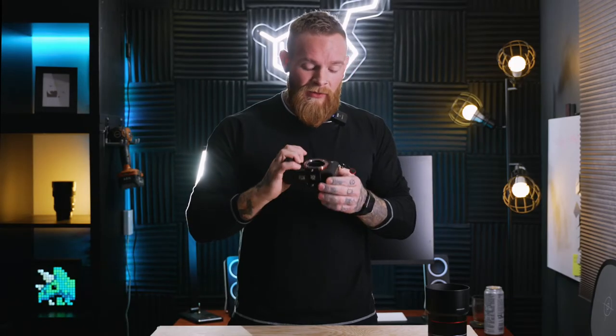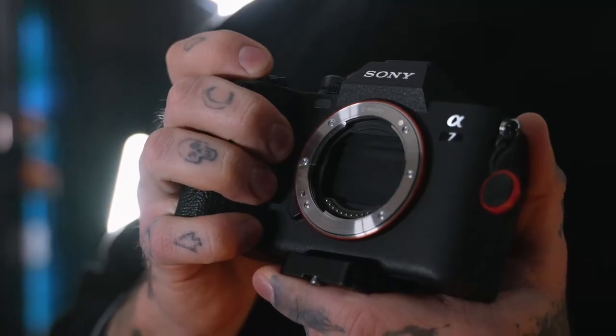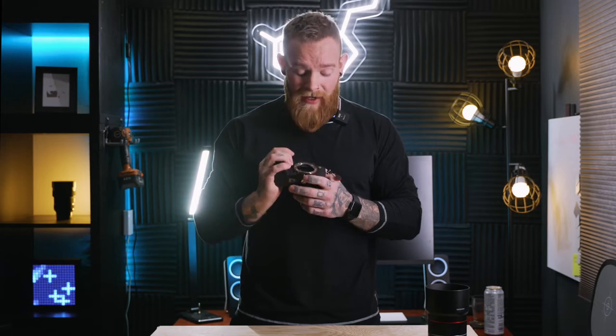A nice little bonus on this camera is the shutters that come down when you turn off the camera. This is optional — it takes a couple of seconds to kick in once you close the camera, but it does keep your sensor protected when you're changing your lenses.